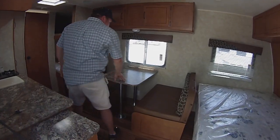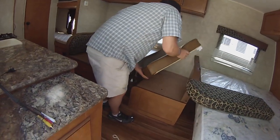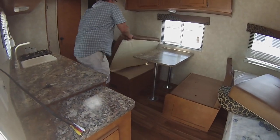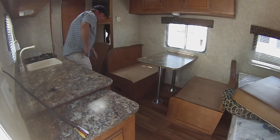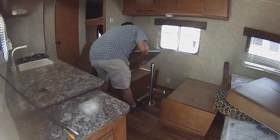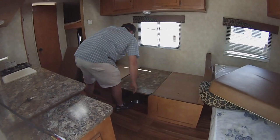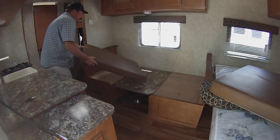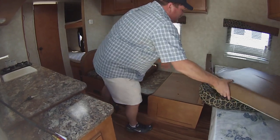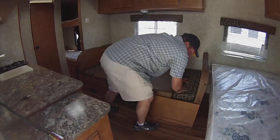You've got your dinette, which also folds into a bed pretty simply. You also have storage underneath on both sides. Take the table loose and you've got another bed.